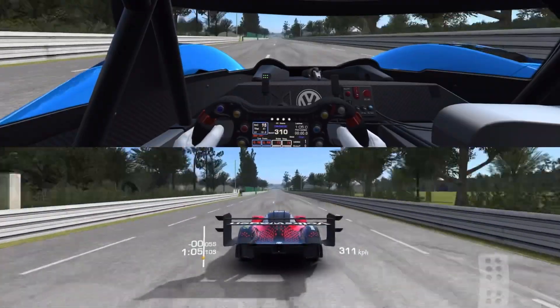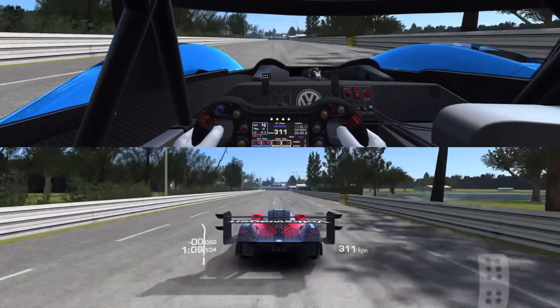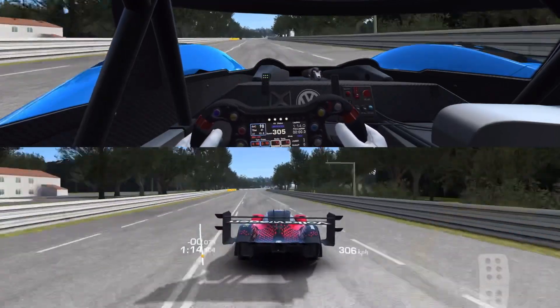And here comes the second Mulsanne chicane, and this one is a little trickier. You get this wrong, you're flying off track. There's not a lot of room here. That's shocking.